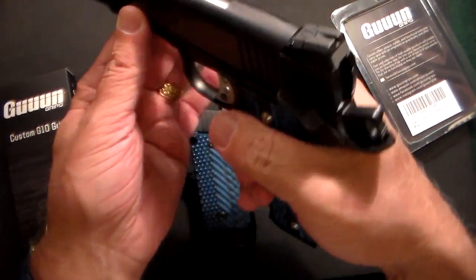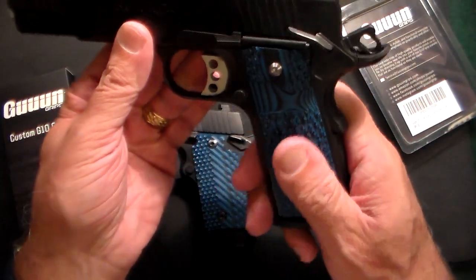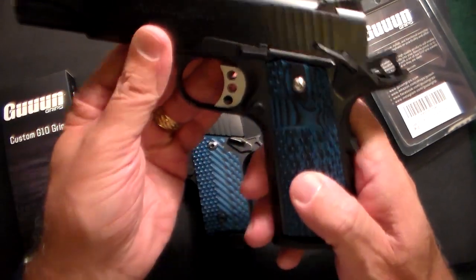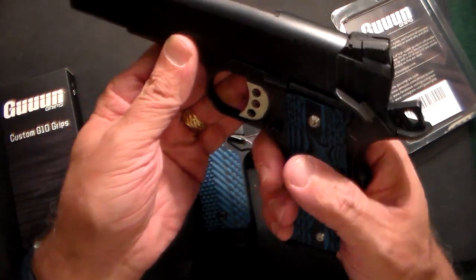and with this one you really have a place for your thumb — it fits very, very good. It is a non-slip G10. They are also very lightweight. I could feel that the previous grips I had on it were a lot heavier, and these are not.